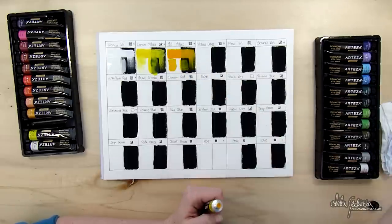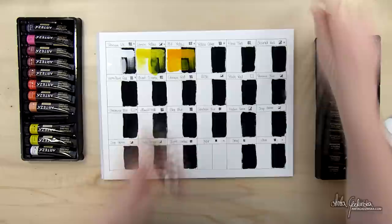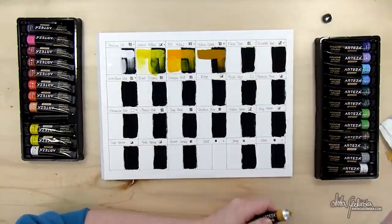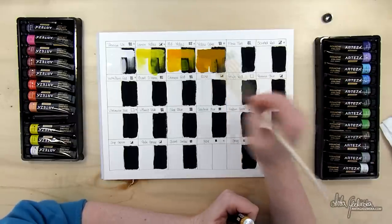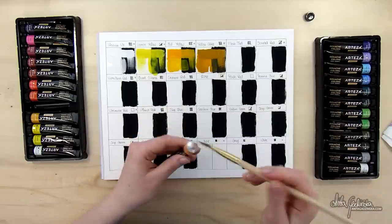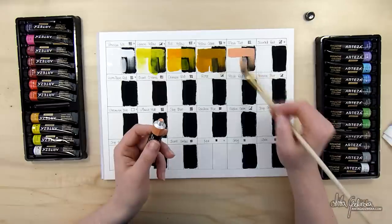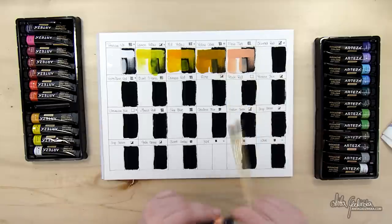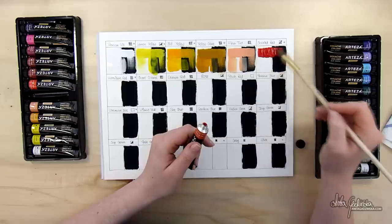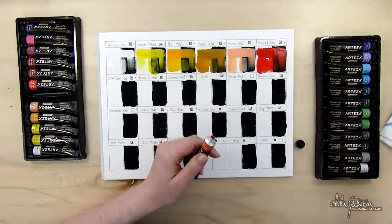One thing I was really interested in with this set is the little label at the top of each tube — there's the color name, lightfastness crosses, a number, pigments listed, and then there is transparency. That had me baffled at first because this is supposed to be gouache. If you don't know what gouache is, it's often called an opaque watercolor — it's basically an opaque water-based paint. So it's opaque; it's not supposed to be transparent.